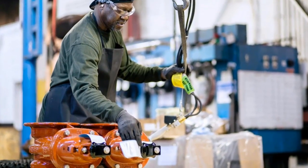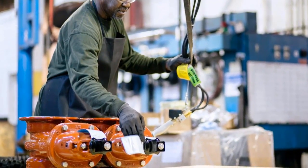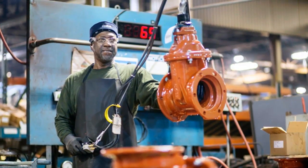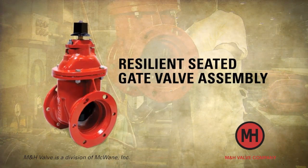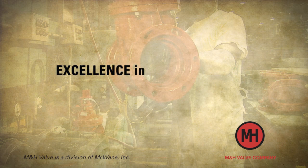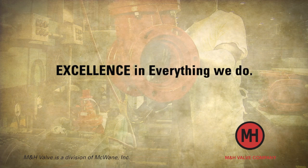You have the assurance of M&H's 10-year limited warranty guaranteeing no compromises in materials or workmanship. M&H's resilient seated gate valves are the clear choice for those who demand the very best. Excellence in service. Excellence in quality. Excellence in everything we do.